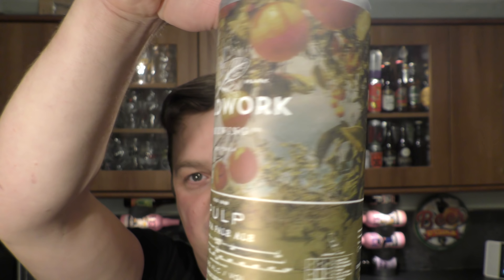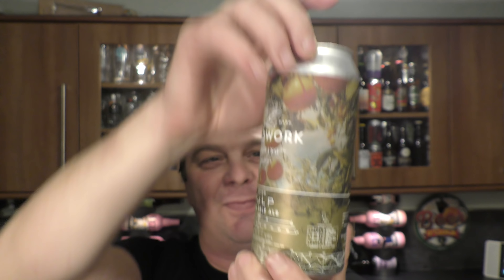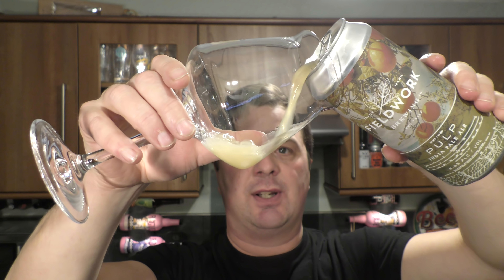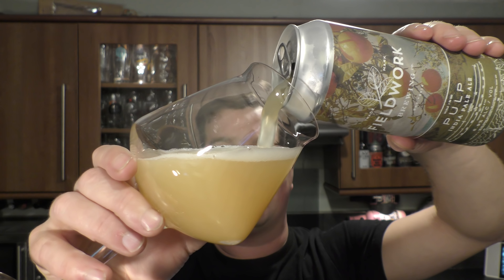Without further ado, let's get it out into a glass and see what we get. I just had a close look — it's got oranges on the can. It's going to look good. Here we go. Just out of a little bit of a guess here, I'm going to go with an orange colour, as it has oranges on the can.